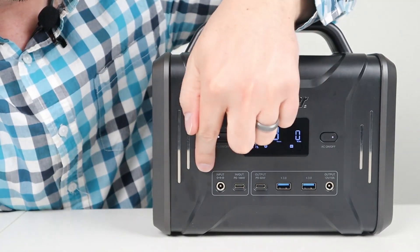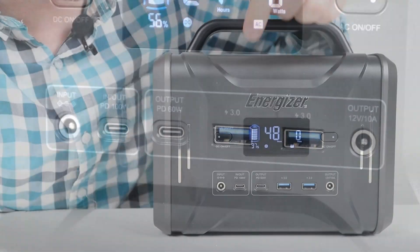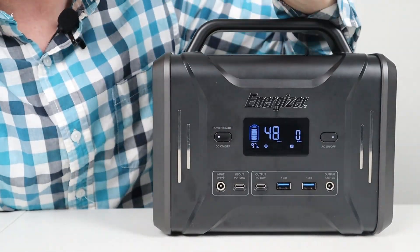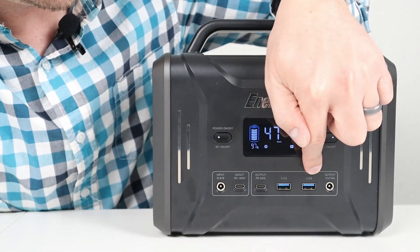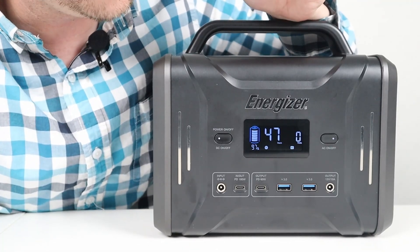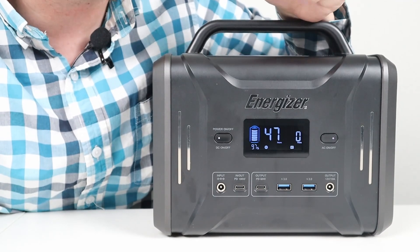For your charging inputs down here, you have a 5521 barrel connector and a USB-C power delivery port that supports 100 watts. This is an input or output port — I'll talk about those charging options a little bit later. For USB options, you have a USB-C power delivery output port only at 60 watts, and two USB-A 3.0 quick charge ports.